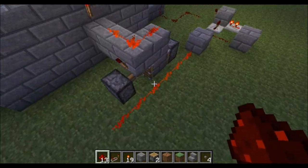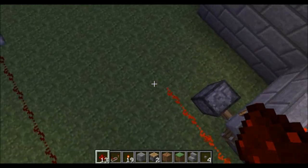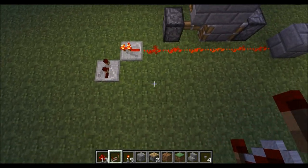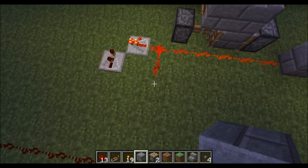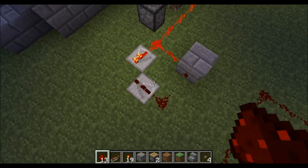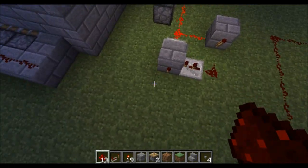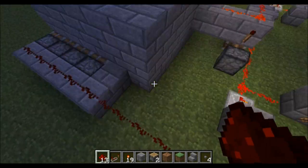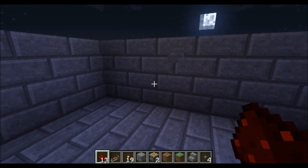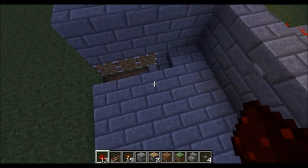We're going to do the same on this side, but on this side we're going to miss this first block out — we don't need the first inverter. So we're just going to go straight to repeater, repeater, one tick. And then redstone, block, torch. Redstone, block, and torch. And we hook that up to this side. And now, hopefully, if I've not completely and utterly messed this up, it should work — off one switch.